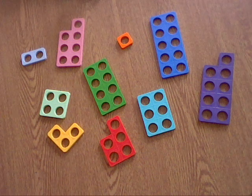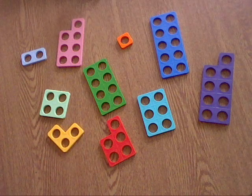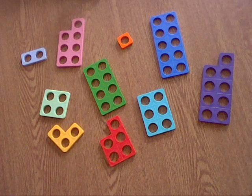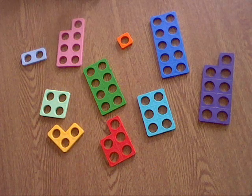Hello everyone. Another activity that you can try at home is to order your Numicon shapes from 1 to 10. I would like you to pause your video and jumble up your Numicon shapes in front of you, just like I have done.